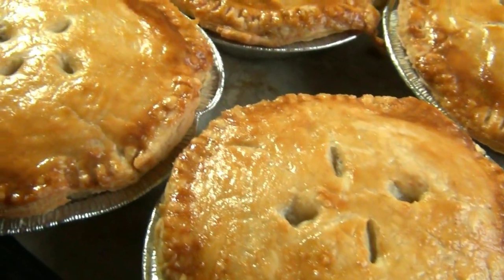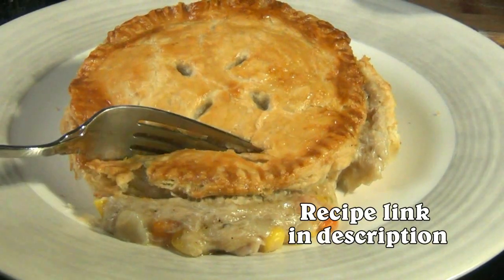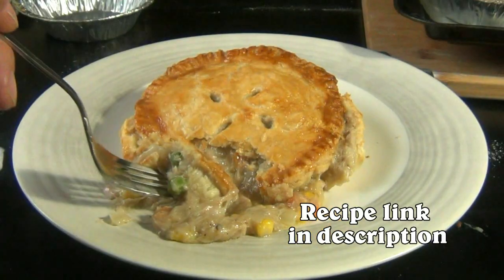Chicken pot pie is so many people's favorite comfort food, including one of my own. In this video, I'm going to show you how to make it entirely from scratch from start to finish.